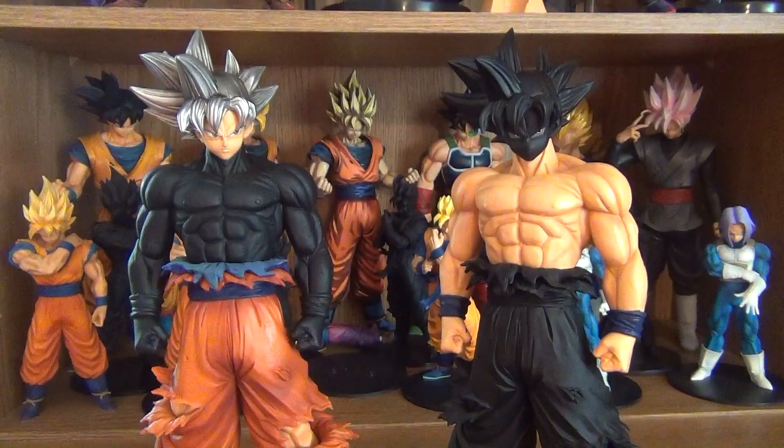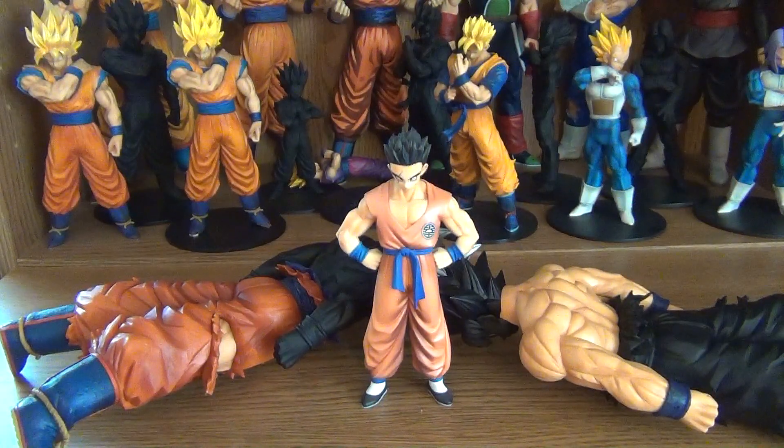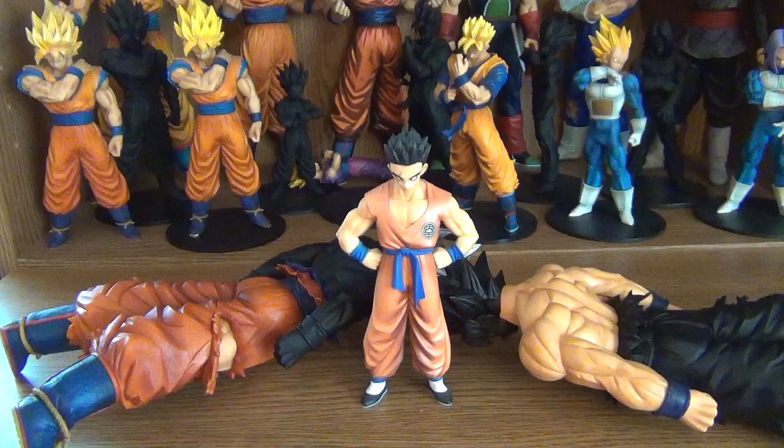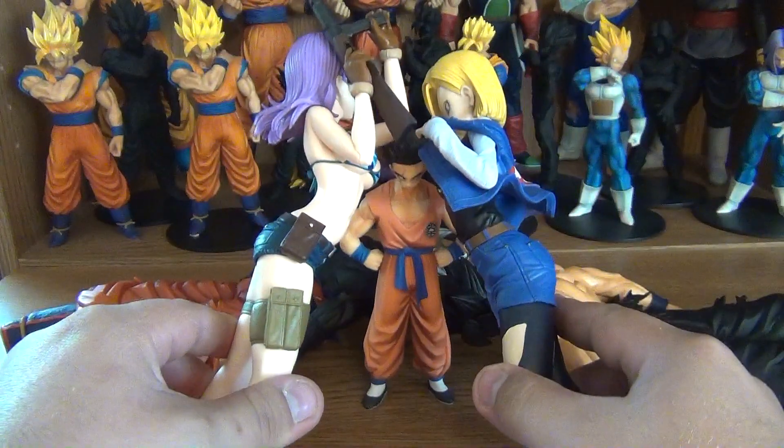Holy shit — evil clones of Goku are invading our universe. Not even the combined powers of Zeno, the Grand Priest, and his kids can stop this sick, disgusting duo. Our world is done. All right — Yamcha saved us. He saved the day. He defeated that sick, disgusting duo. Oh Yamcha, thank you for saving us.